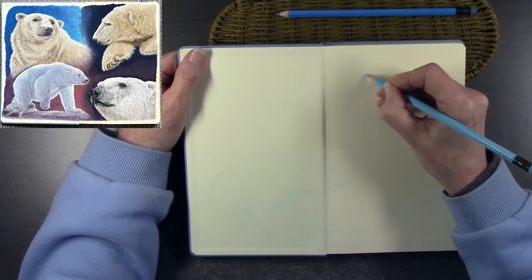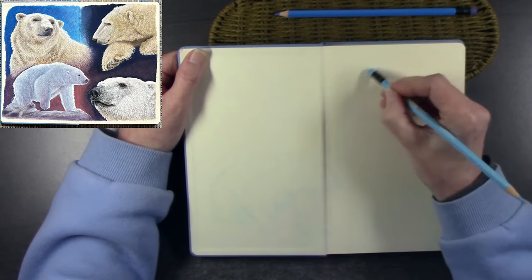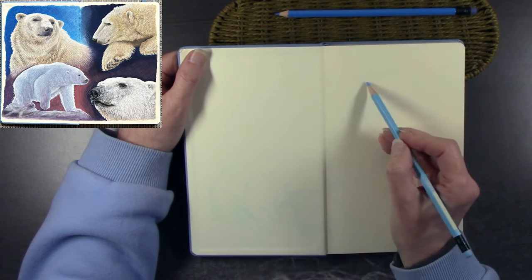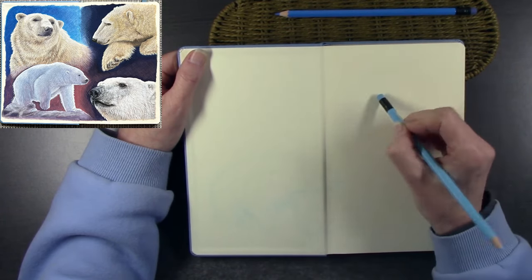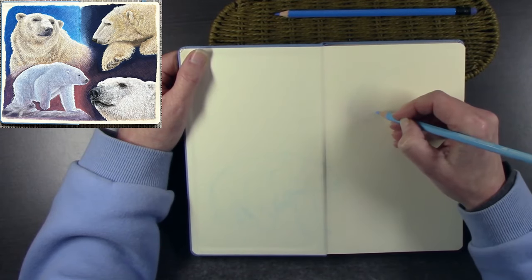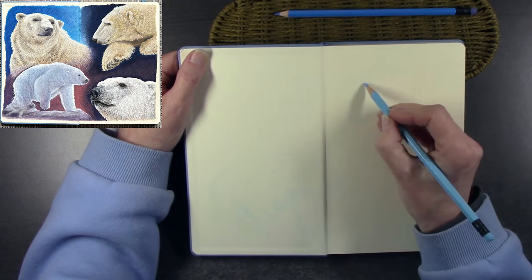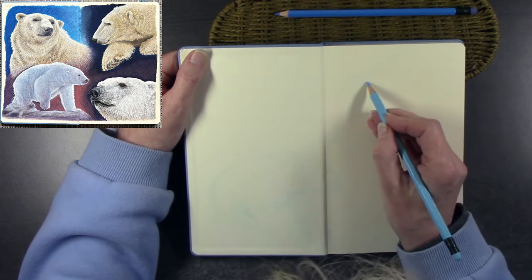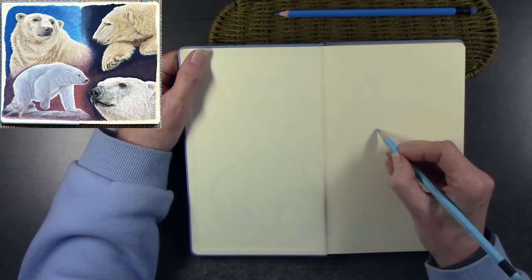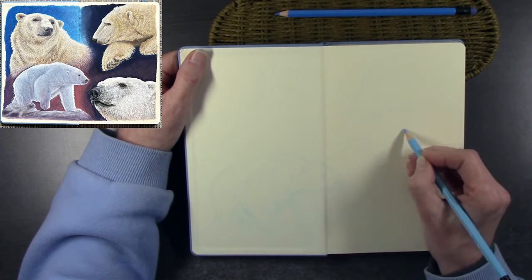Soften the lines down, then start introducing a darker line where you actually want it — where you can see the shapes, proportions, and composition are correct. I hope everyone's keeping well and warm. It's damp and wet here in the UK at the moment, but hoping spring is just around the corner, and then I'll get out and do some plein air sketching.